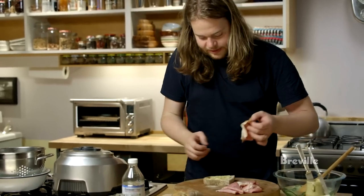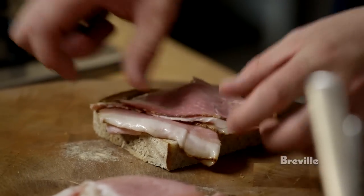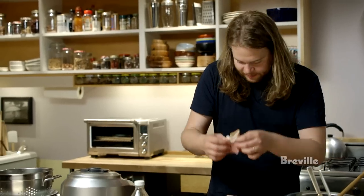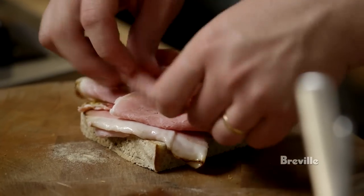Then some of this really nice smoked ham with a good layer of fat on the outside. This is kind of a light lunch or a big snack, so I'd like there to be a lot of ham on my sandwich.